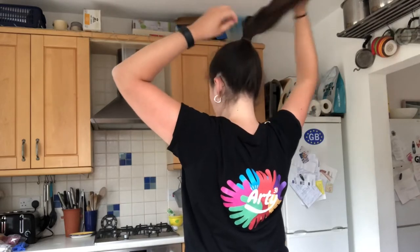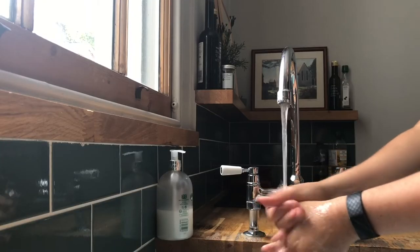Before we start I'm going to go through some hygiene steps. If you've got long hair I'd advise you to tie it up and just get it out of your face, and then I'm going to wash my hands as well.